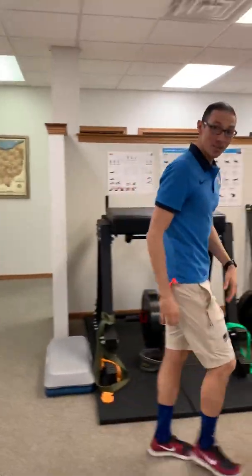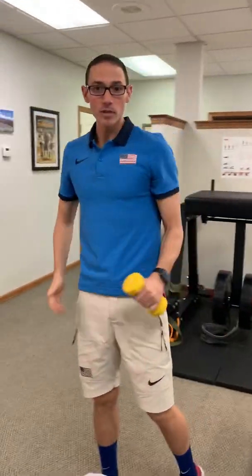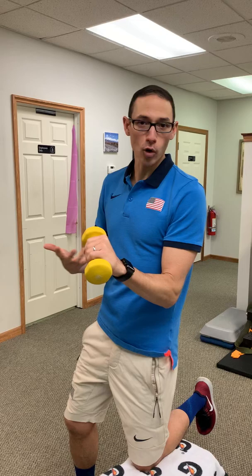The last one is for the elbow - very common with tennis players, golfers, and all sorts of people that do a little bit of that wrist motion. Basically, the idea here is we're going to grab a little bit of weight and load it in such a way that you feel some pain in that tendon, and you hold it for 45 seconds. This one's super easy - if you don't have a weight, grab a soup can or a bottle to just load it. Either way, you're just going to hold pressure for 45 seconds, five times throughout the day.